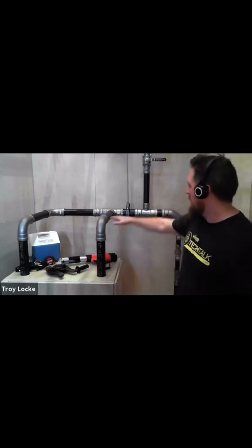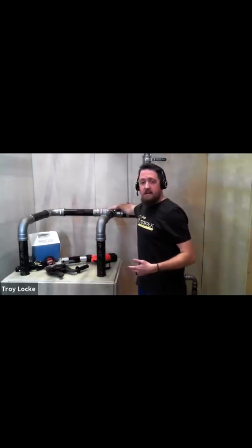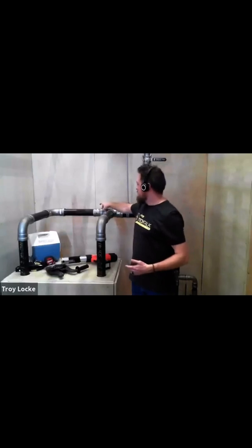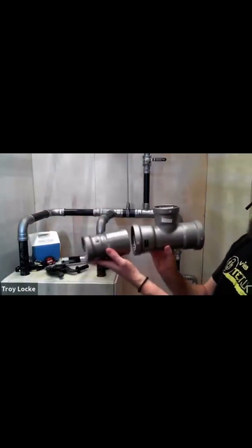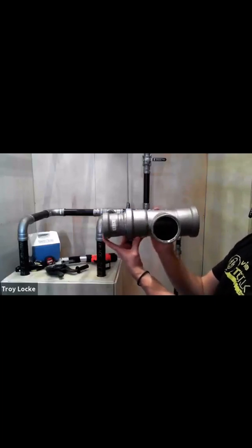There are a few different T configurations that we make, and more configurations will come out as we start producing more large bore fittings. Because I have two and a half inch on the side, I'm coming in with a three inch T — it's a three by three by two and a half. Then because it's a branch, I have a three by two and a half inch reducer going in right there. So I have a three by three by two and a half, and this reducer goes right in to pick up that header.